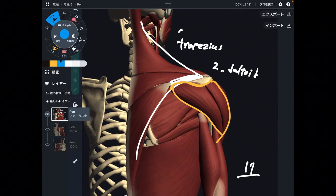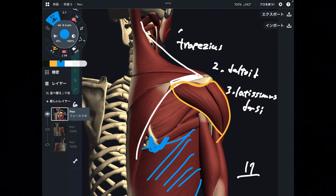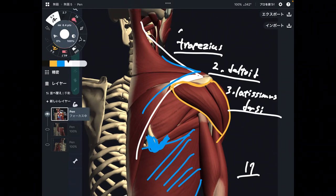The next one is kind of tricky, which is latissimus dorsi. Latissimus dorsi actually attaches on the inferior angle of scapula — it's very slight. It doesn't attach broadly like trapezius, but still, latissimus dorsi attaches on scapula. So from this picture, I explained three muscles: 1. trapezius, 2. deltoid, 3. latissimus dorsi. Let's move on to the next picture.